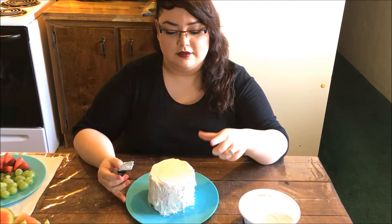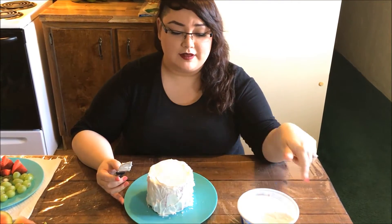After finishing the first layer, go ahead and stick this in the freezer for about five to ten minutes so it can freeze up, and then give it a second coat.